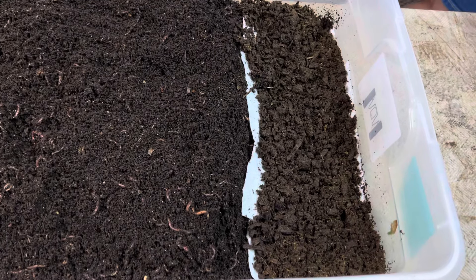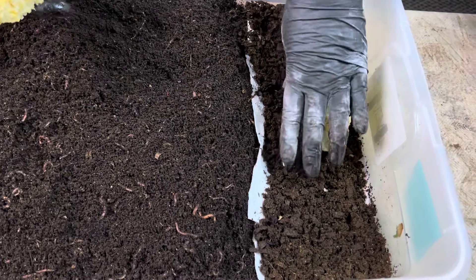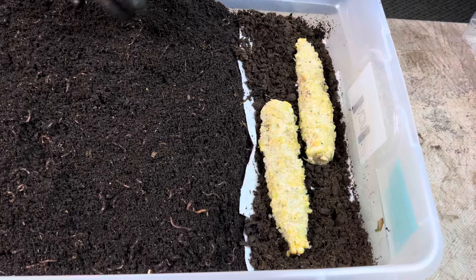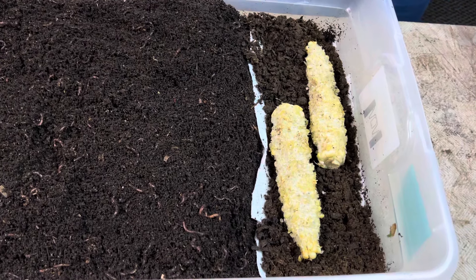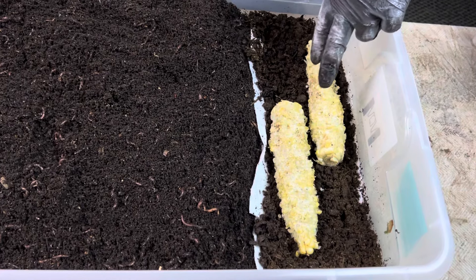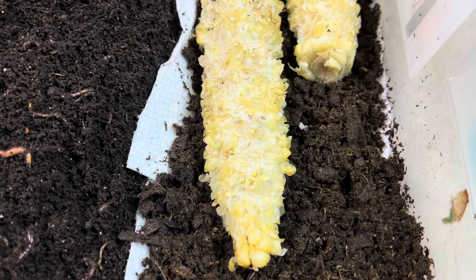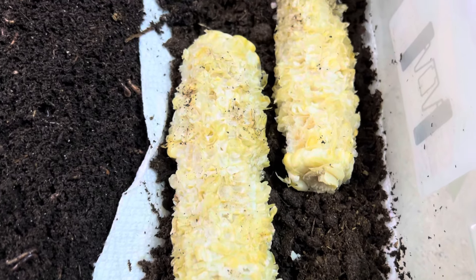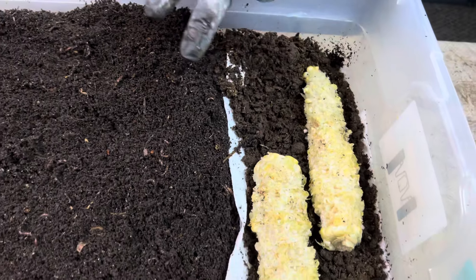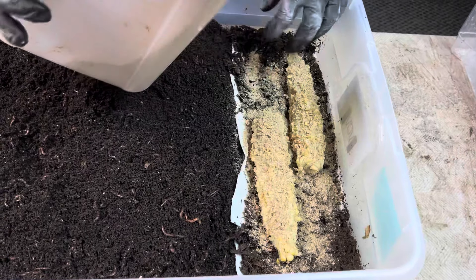Did you know that red wigglers are also called manure worms? That's because they like manures. So they're going to naturally be attracted to this bedding. And as we know from the video I did a little while ago using corn on the cob leftover — the cobs left from eating dinner — the worms in those experiment bins loved the corn on the cob. So I think this is a super good lure to use in this bin to tempt the survivor worms down to the working end of the bin.